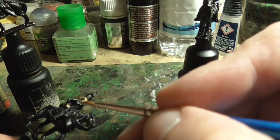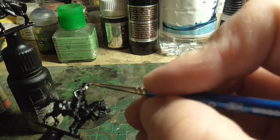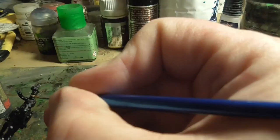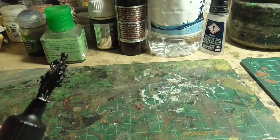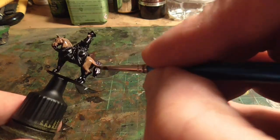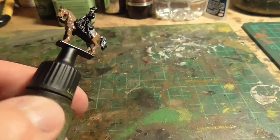So we started with the flesh tones. I use Vallejo's Tan Yellow instead of their Sunny Skin Tone because I think the Tan Yellow just looks better as a flesh tone than the ones they sell as flesh tones or Caucasian Flesh. Anyway, that was a pretty simple thing to do. Then the next large part was to paint the horses.